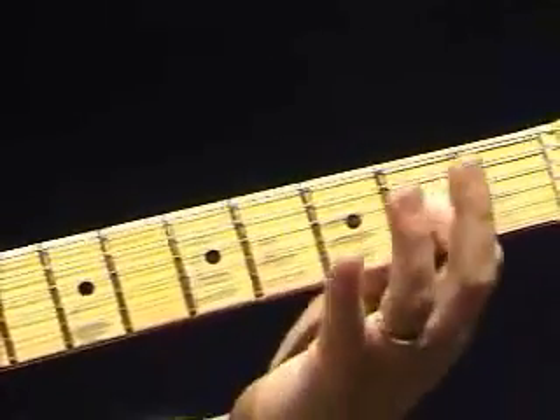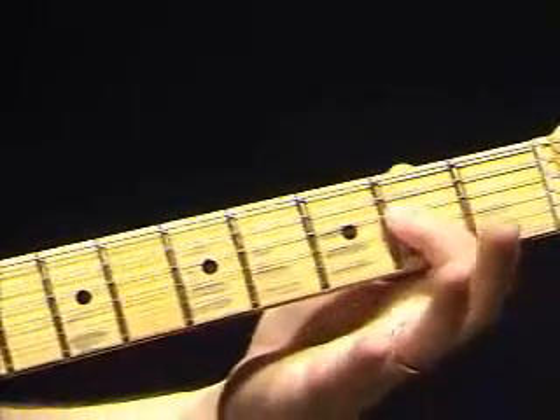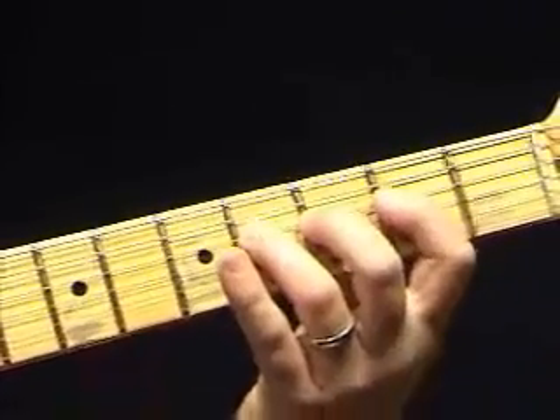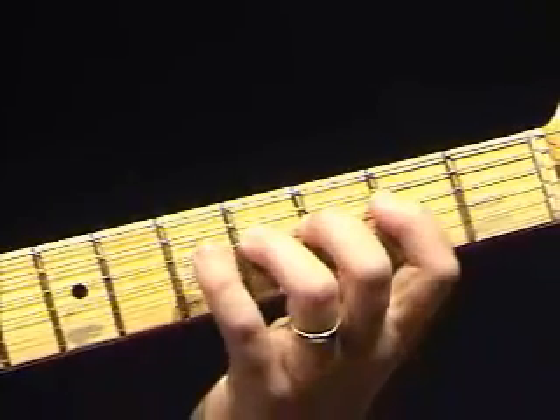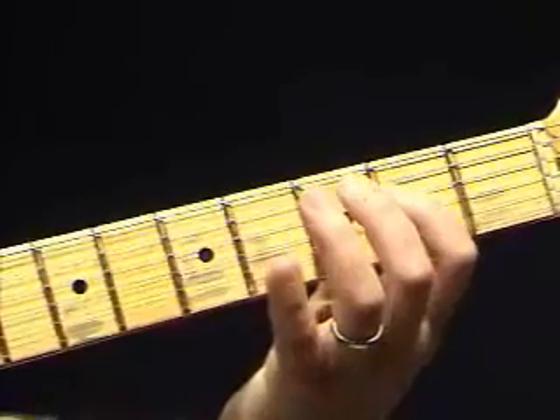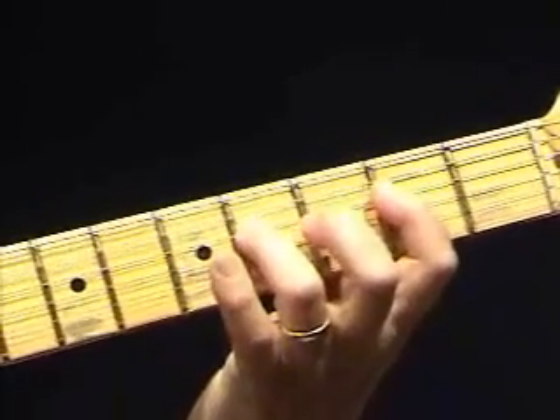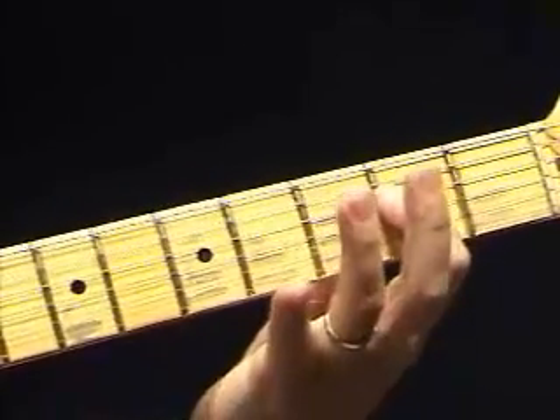And that's just a different rhythm, a different variation on the same thing we just did. What that is, is your first finger — except instead of coming back to the A this time, you're going to go on up to the G. So the F sharp, G, back to the F sharp, to the A.